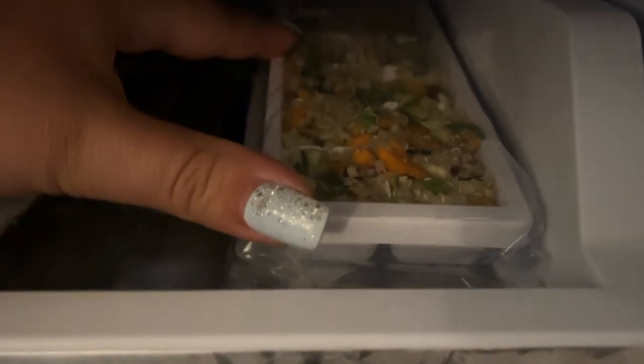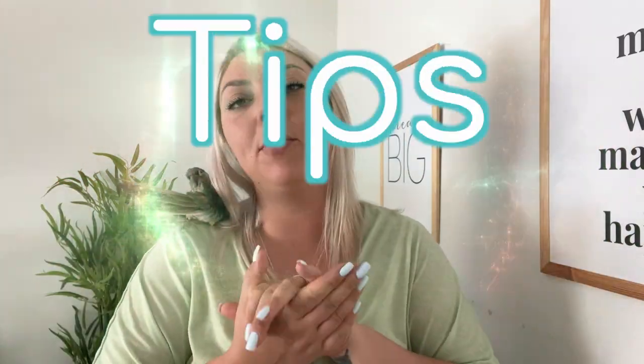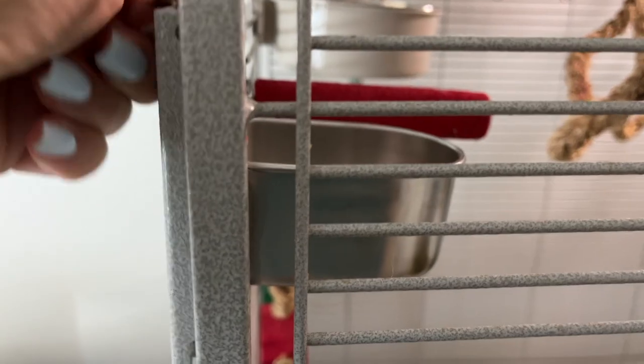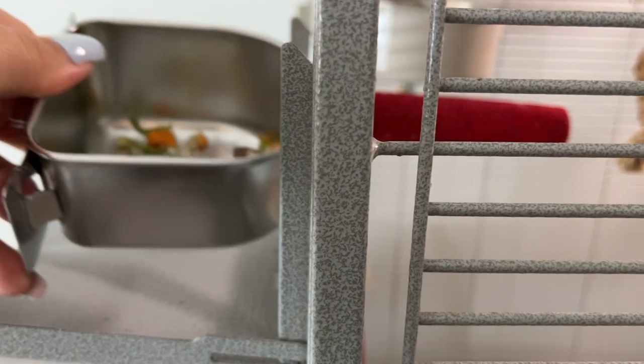Now that we've made our chop, here are a few tips. Make sure that after a few hours, if your bird hasn't finished their chop, you toss it away — it's going to spoil and we don't want our birds to have access to spoiled food.